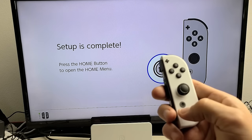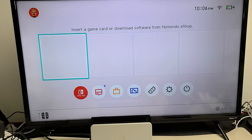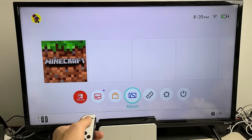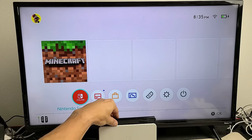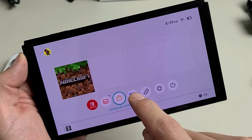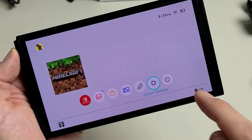Setup is now complete. Go ahead and click the home button on the right-hand Joy-Con — just click on that right there. And voila! From here you can leave it on TV and go through the news, album, system settings, and so on. Or if you just want to use the screen itself, pull it out of the dock. From the home screen you've got news, Nintendo eShop, album, controllers, system settings, and sleep mode.